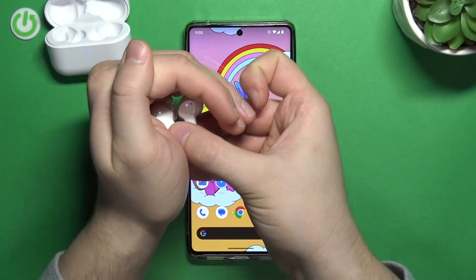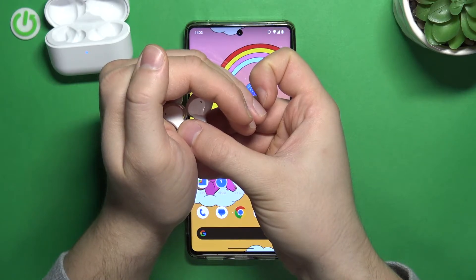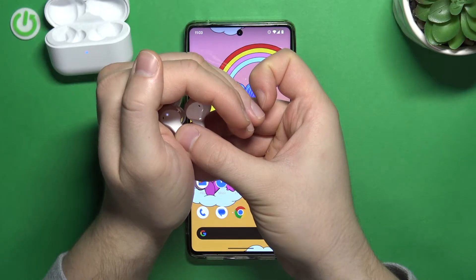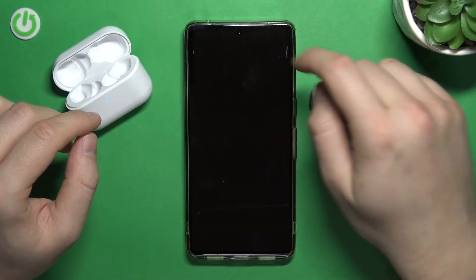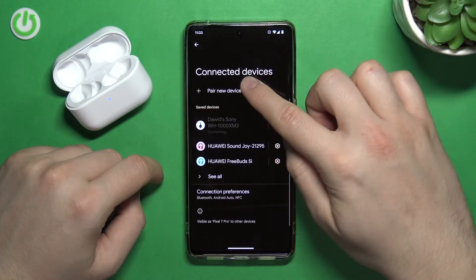As you can see, these indicators inside blink white, but we have to wait until they start blinking like that. So right now you just have to put them close to your Android phone and open the Bluetooth settings. After that turn on the Bluetooth feature and click to pair new device.